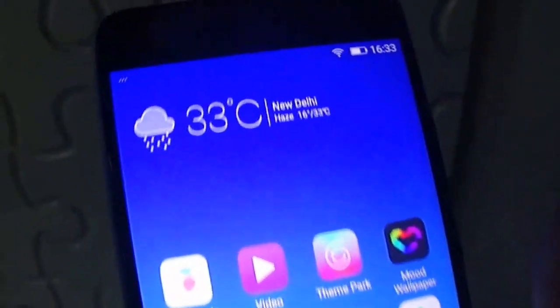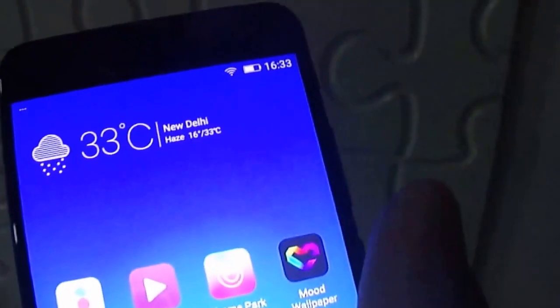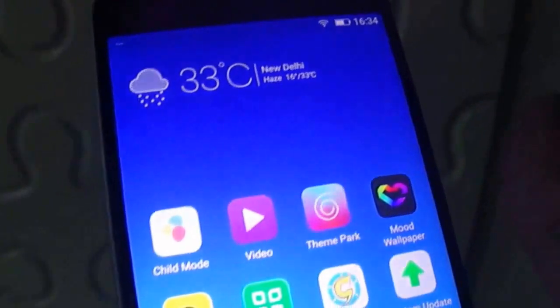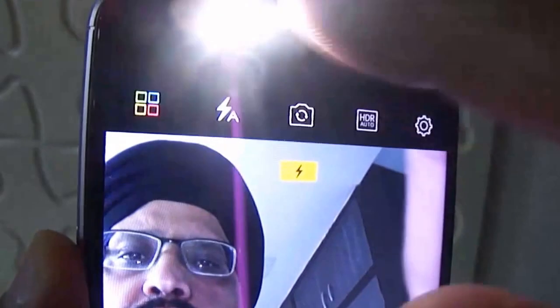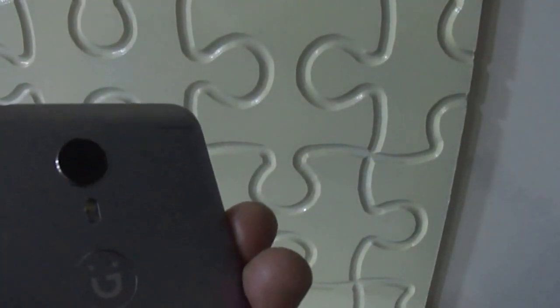This phone comes with very powerful features and is basically a selfie-focused phone. It comes with a 16 megapixel front-facing camera with f/2.0 aperture, 5P lens, and a selfie flash. If there is less light, the selfie flash starts working automatically. You can see here — there is less light in my room where I am making this video, so the flash has started.